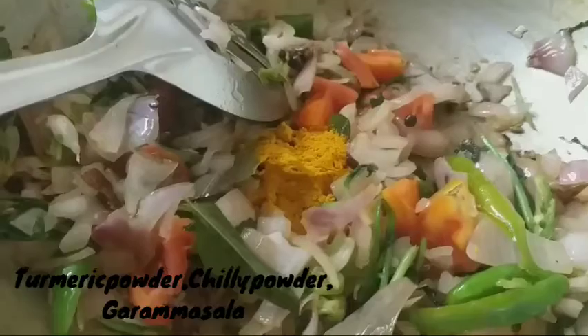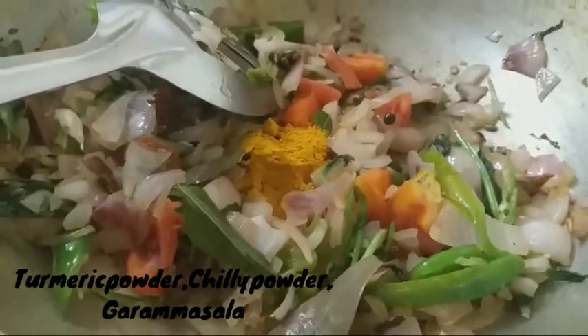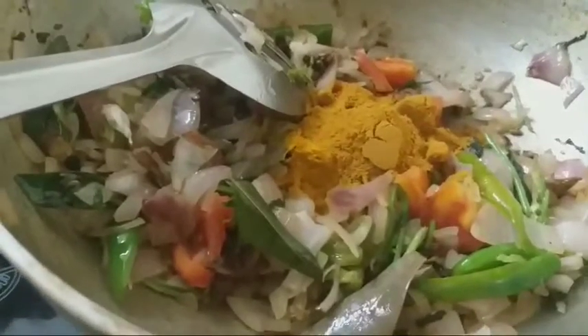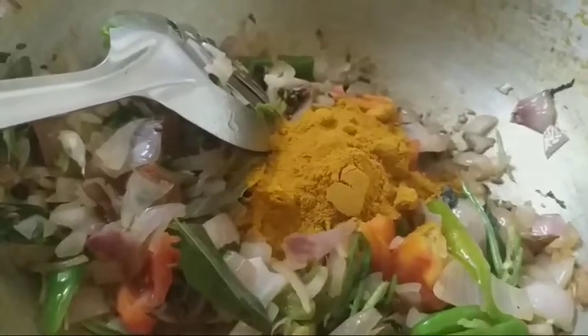We add a small amount of salt to the cup. One spoon of salt is a small amount of salt.